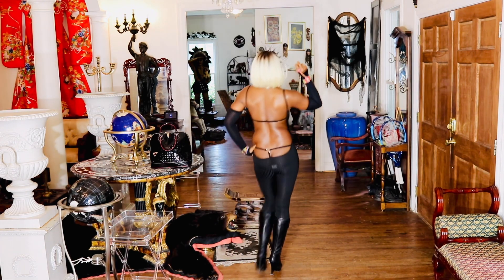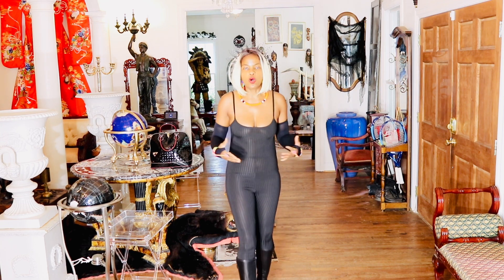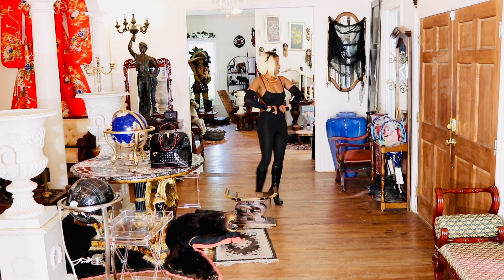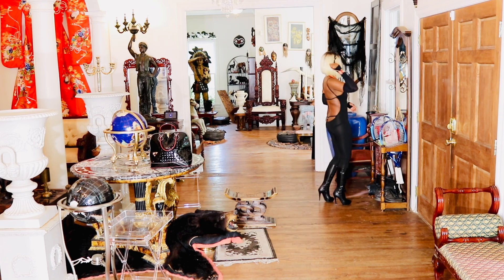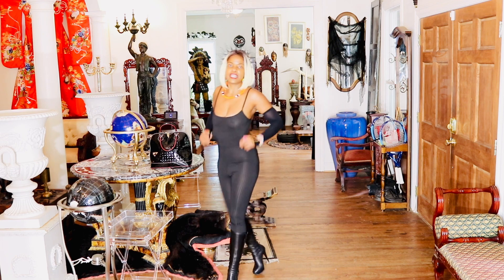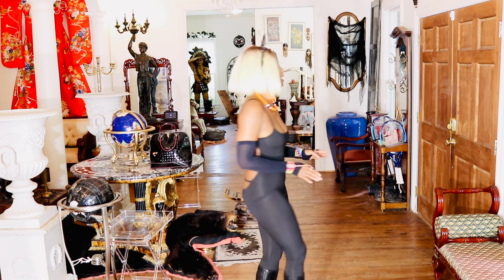This jumpsuit is very comfortable — I'm wearing an extra small. I like the way it snatches, but it doesn't snatch the waist as much as I'd like. You can see how loose the waist is. If they had cinched it in, it would have been fabulous. I still prefer how it looks from the back.